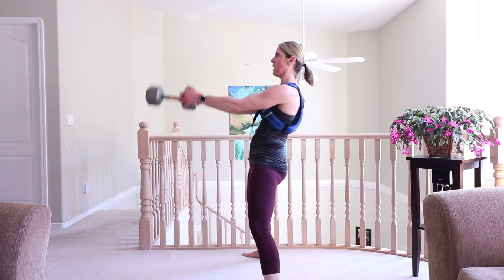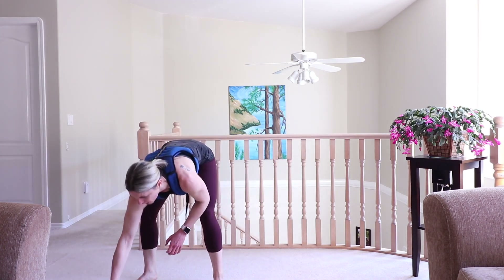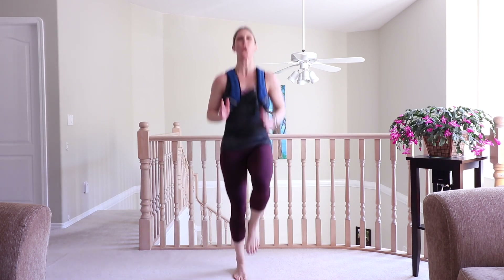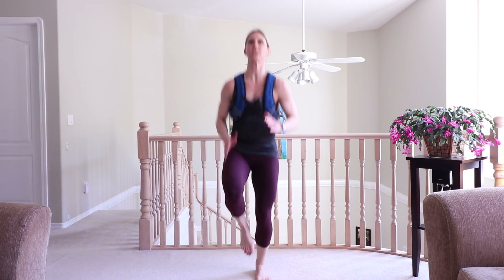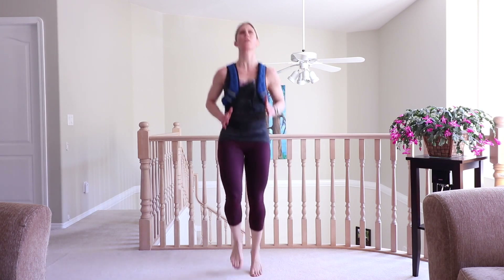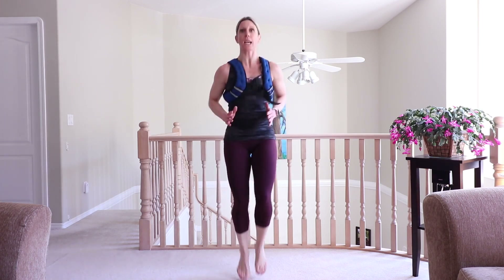Last three, two, one — okay, here we go. High knees, last round. Come on, you've got this, don't quit on me. I'm not quitting on you — we will get to the end. Don't even tell yourself otherwise, just keep moving, keep breathing. Last 15 — so close. 30 second break after this or hold for a 30 second plank.